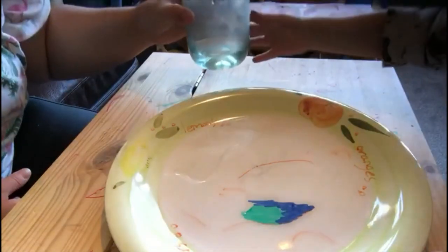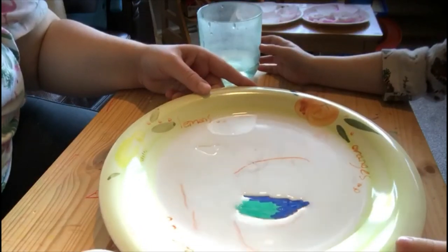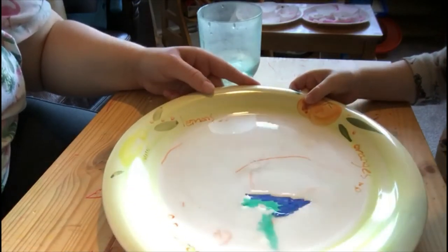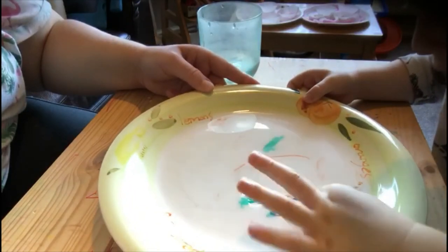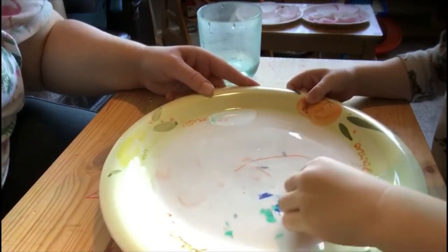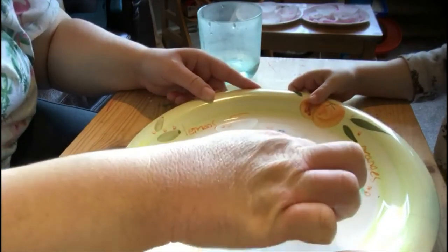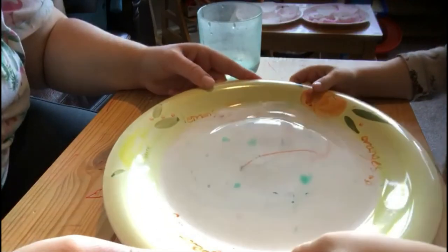The orange is broken — should we take the green instead? There goes a bit of green. Oh, there goes all the blue and the green! Oh, there are all little dots everywhere now.